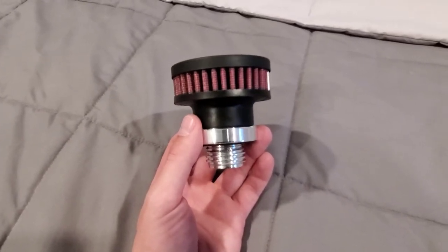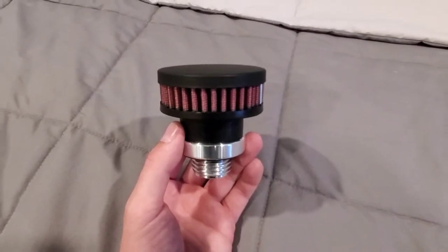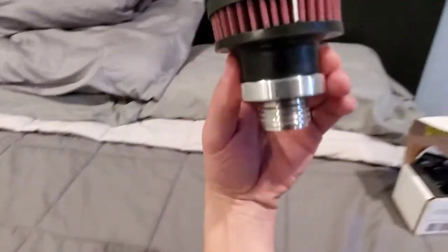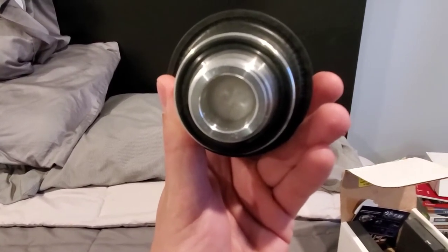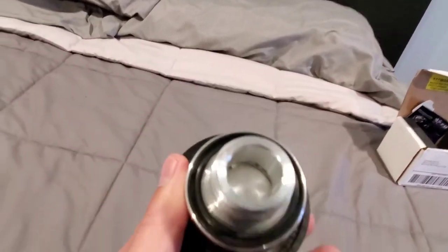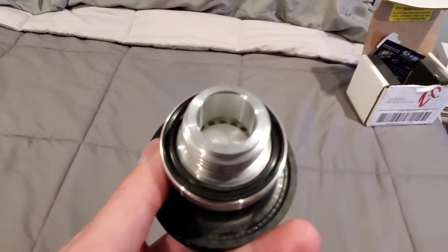but it only opens up under boost pressure. So it acts as a normal oil cap under vacuum, but under boost pressure it actually opens up and allows the crank case to vent. There's a ball in here that sits down while it's under vacuum and it prevents the oil from splashing. And then when the boost pressure kicks in, that ball — as you can see right there — gets pushed up and then the air travels around it and allows the crank case pressure to be ventilated.